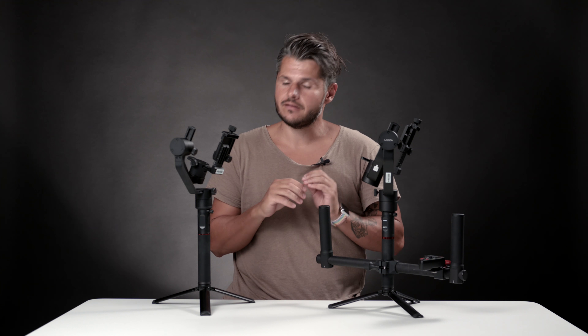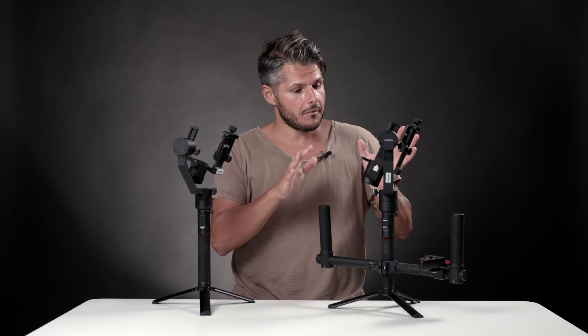Hi there everybody and welcome to the VU Store YouTube channel. Today we want to talk about the differences between the Moza Air Cross, the smaller brother, and the big brother, the Moza Air. Stay tuned.